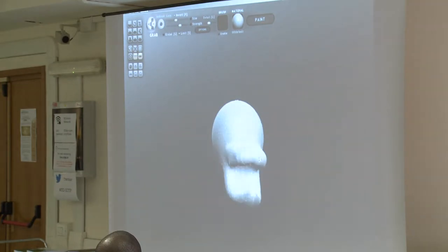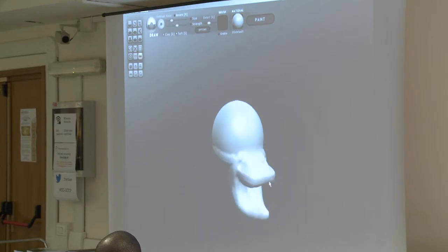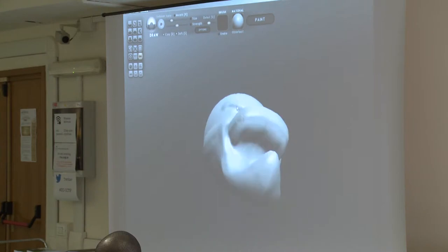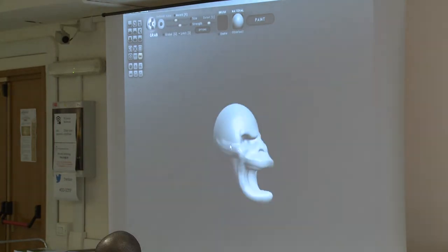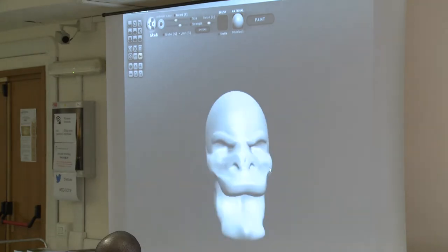The software is free. This is free for various platforms. This is the free version of a professional one that is called ZBrush. This is called Sculptris, and it gives you the possibility of manipulating the object.